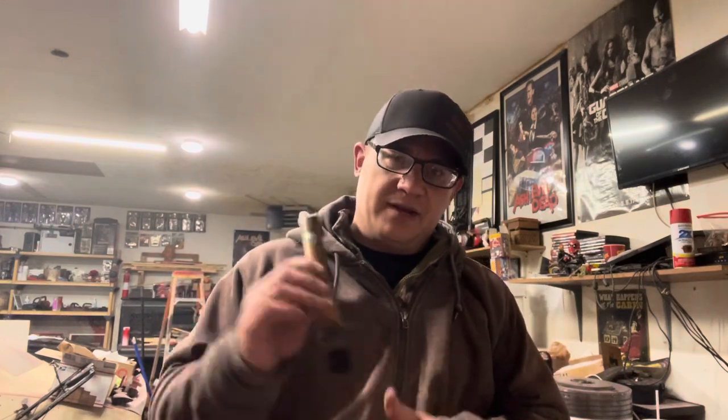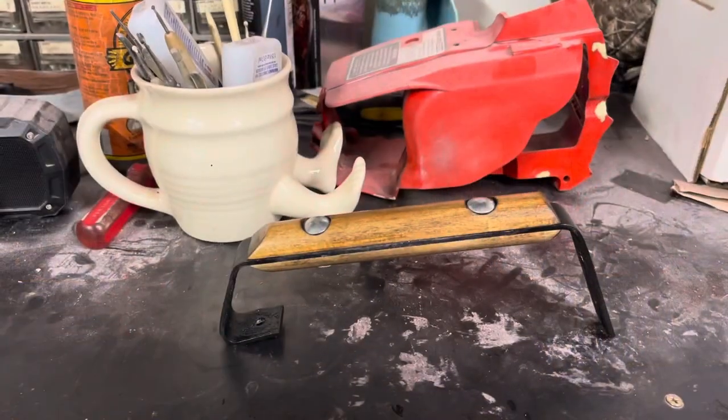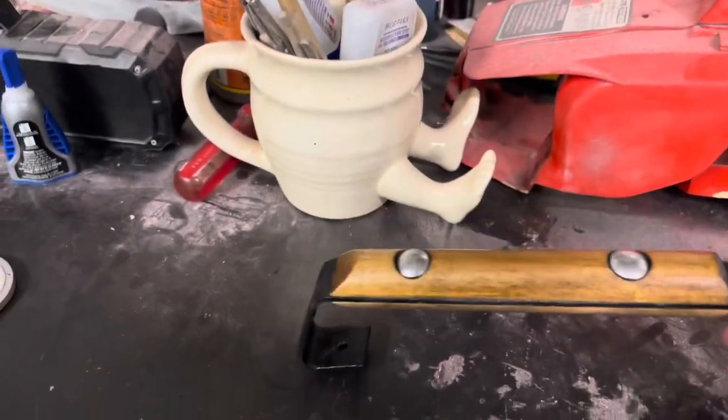We're going to talk about top handles — the tools you can use, things you can do to make them look good, and an easy way to make these. I already have one that's basically done and I'm going to go over the aspects of building it. One thing I'll say first and foremost: I'm not going to give you the exact size of the metal because this is based off of Rob's build, and I won't give away his secret measurements. I'll give you every other measurement though.